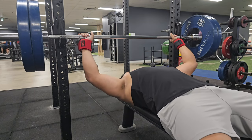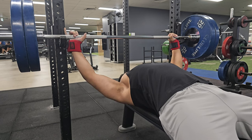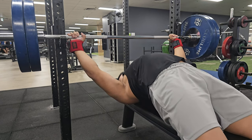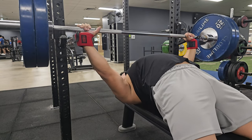Same accessories as last time, and with all of my accessories I do three sets ranging from eight to ten reps per set.